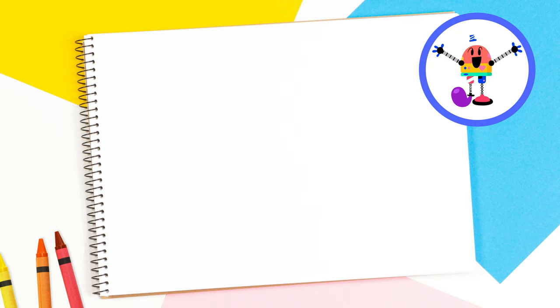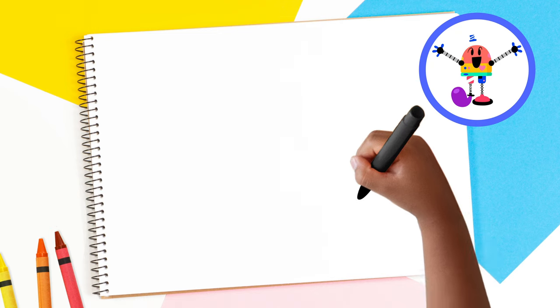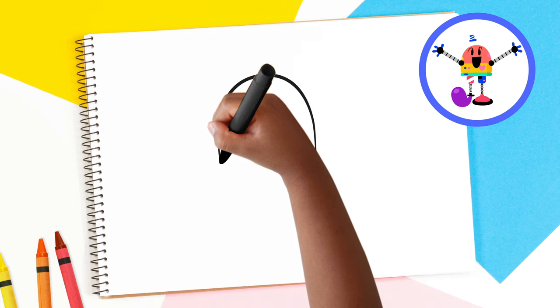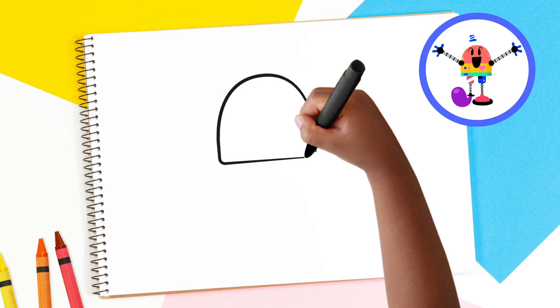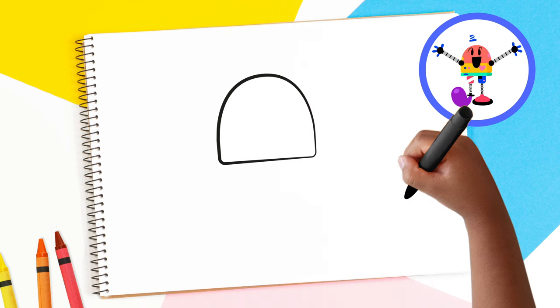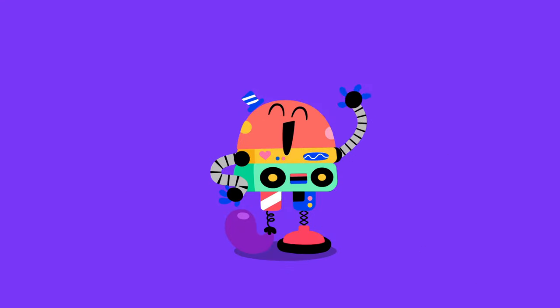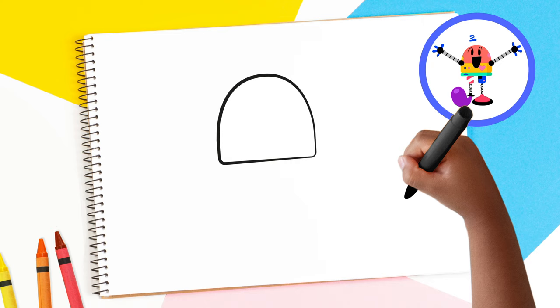First, we'll start with Baby Bot's head and body. Draw a half circle that looks like an upside-down U, like this. Then draw a straight line connecting the beginning and the end of the half circle. Well done! That's Baby Bot's head and body. Let's continue building — I mean drawing — Baby Bot's face.